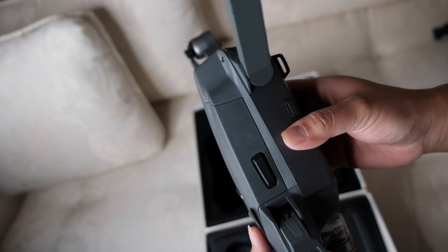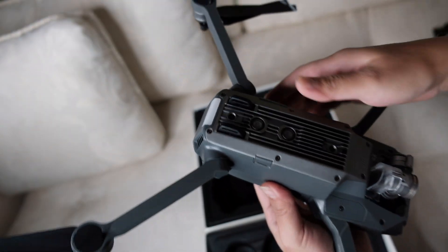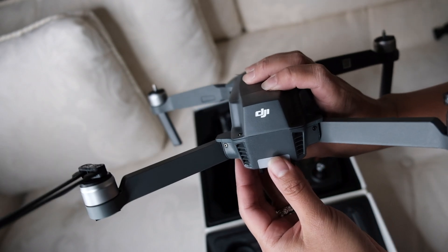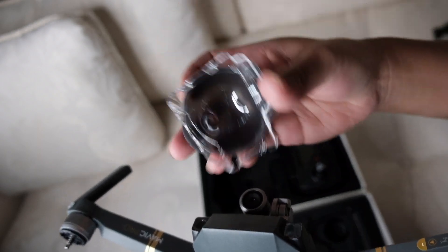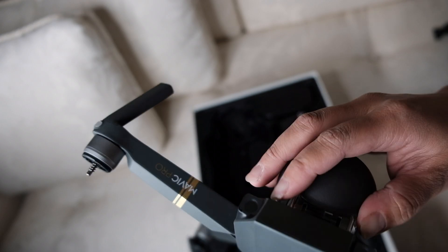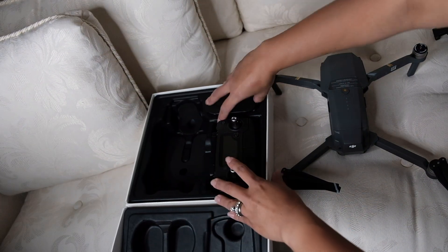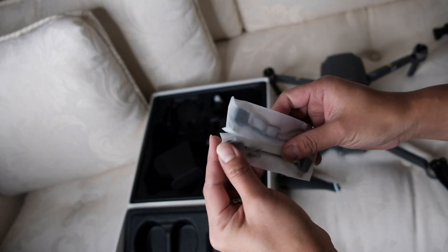You need to remove the protective white covers on it. It shows you where the power-on button is on the side. This is the battery that you need to charge — it's not set up yet. On the other side you can see the DJI branding. When you're storing it you cover the camera with this cover right here.